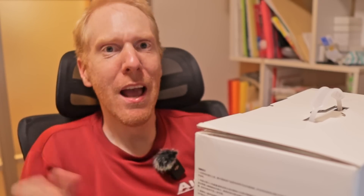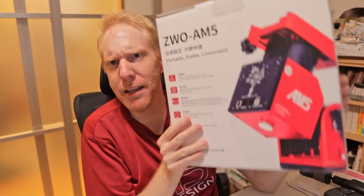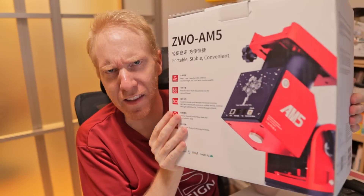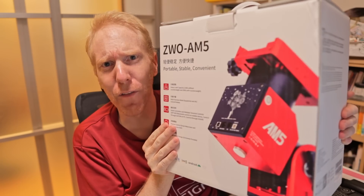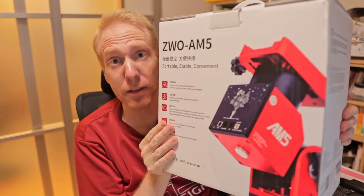There's a new strain wave gear or harmonic drive mount available. The ZW AM5? I've already reviewed this mount on the channel — it's an excellent mount.